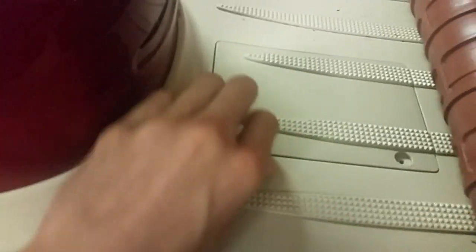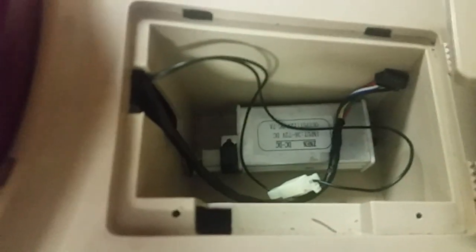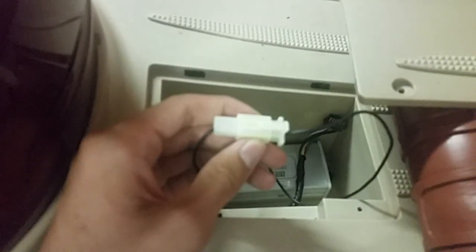So you need to remove these screws here and then take out this pack to get to something like this. And then you need to search for something like this.